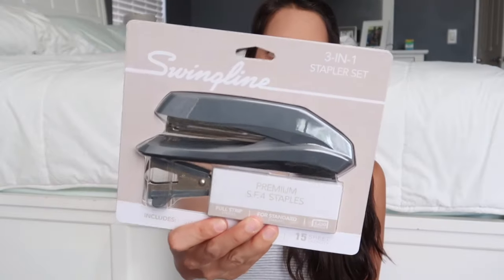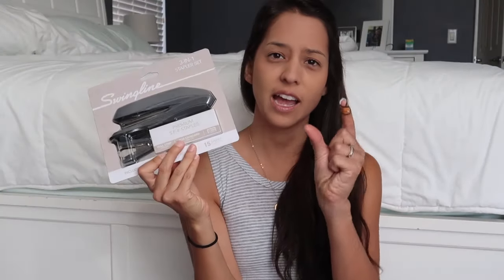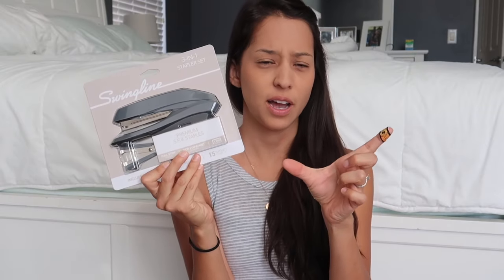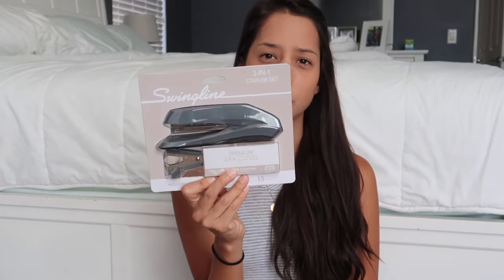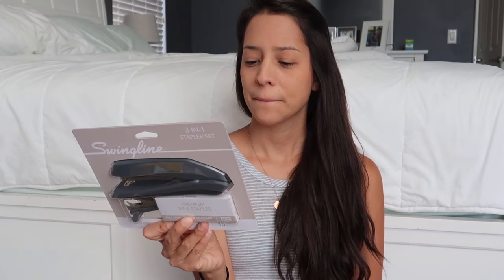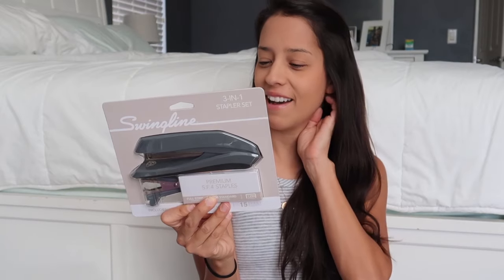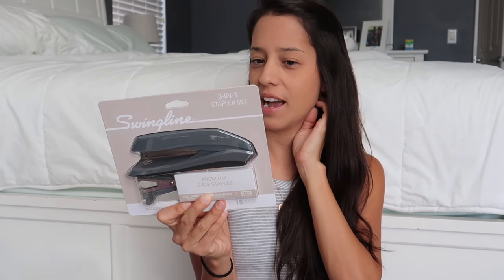I picked up a stapler because all I have are the little small mini travel ones, and I do have a smaller one bigger than the mini ones. But those staplers are always breaking on me and not working very well, so I went ahead and just invested in a nicer one.